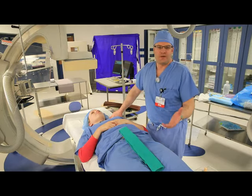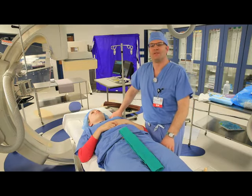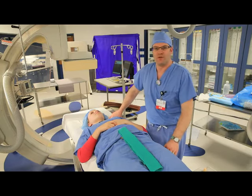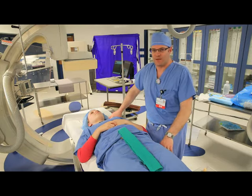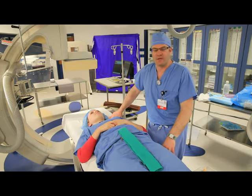In winter, obviously, they're going to have more layers — we have about six to eight months of winter here it seems like. Other times they may not have as much, but still you have to remove the clothes. You need to have access to the groin on both sides if possible, because we can use either groin or both sometimes for the cath procedure.